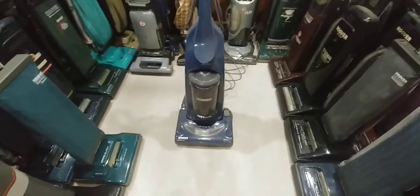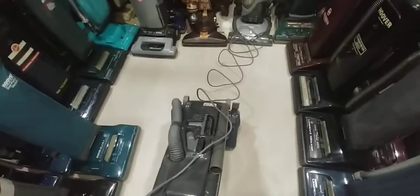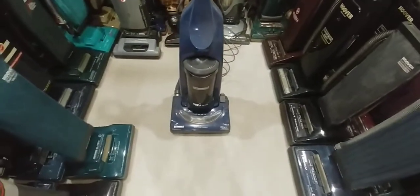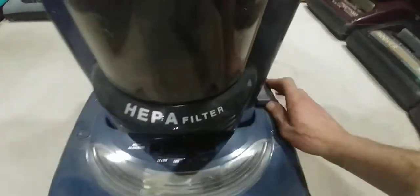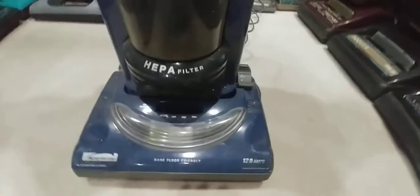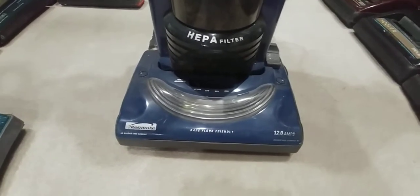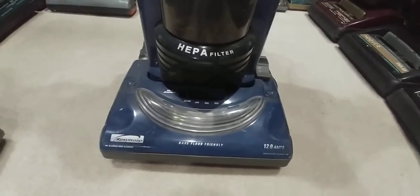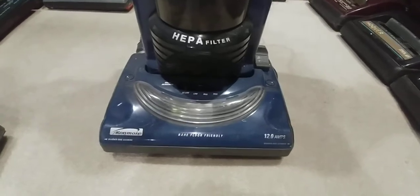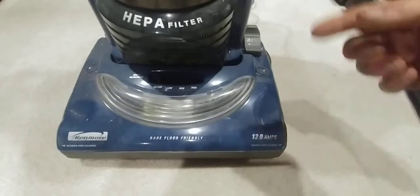The machine was in very nice shape except for the cord being chopped and all the attachments missing. I'm pretty certain the people neglected to read their owner's manual and repeatedly used the brush shutoff without shutting the machine off. If you don't know how these work, this uses a pretty odd style of brush engagement I don't know of any other machine using.